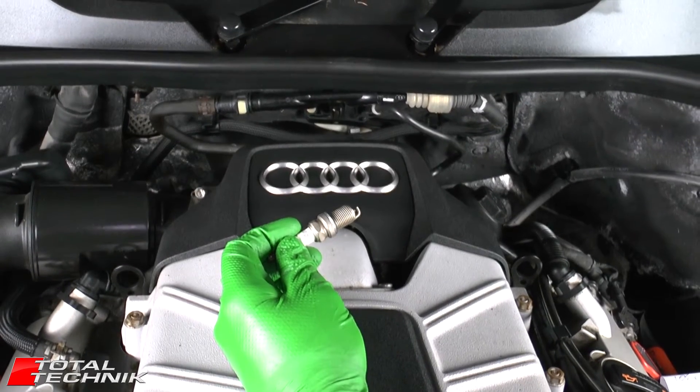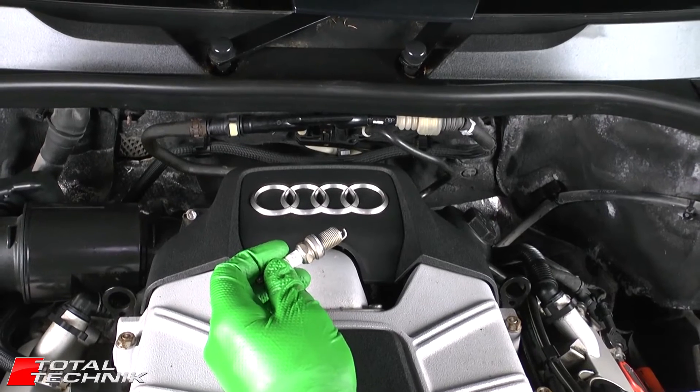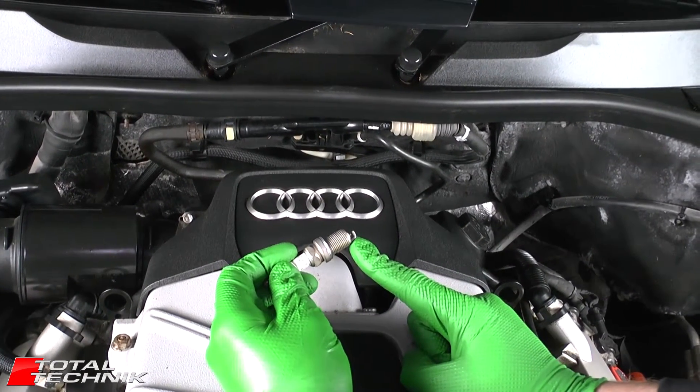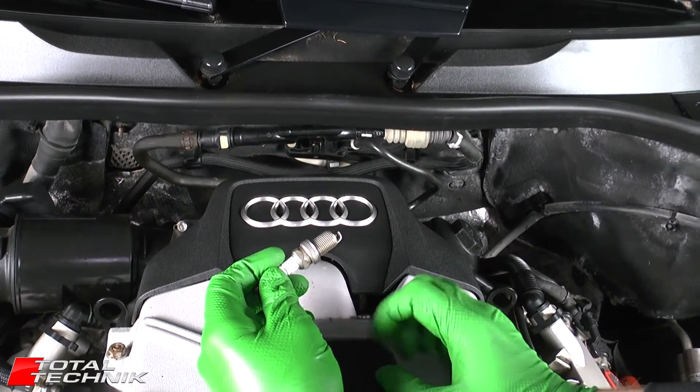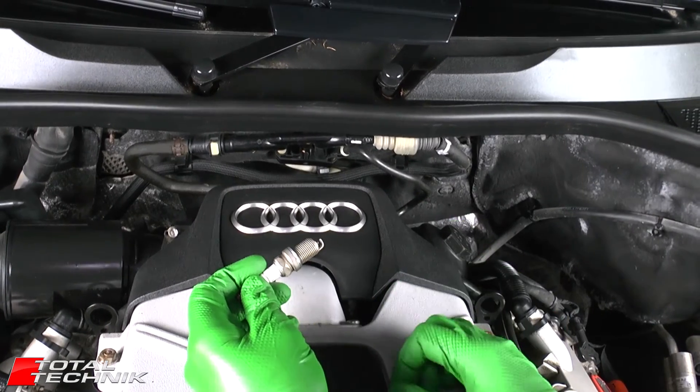Hi guys and welcome to Total Technic. Today we're focusing on the Audi 4.2 V8 engine and in particular what is the correct spark plug gap. The 4.2 V8 is fitted into a whole array of different Audi models and this applies to all of the following.